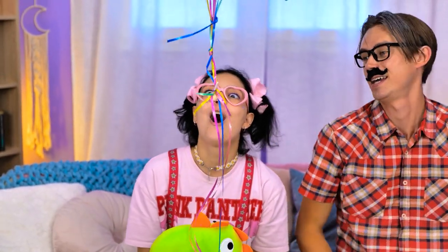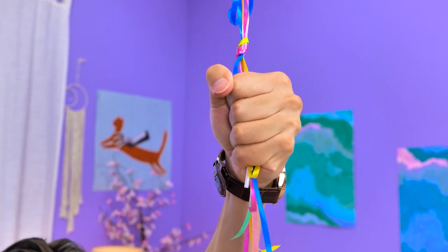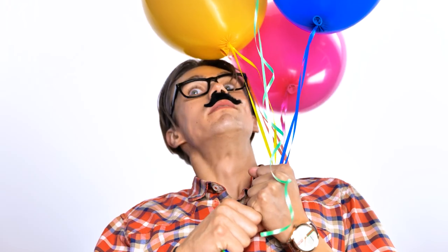Come back! That was easy! I'm over it! Bleh! That was easy-peasy! The lollipop! Cut it! Wait a minute, how strong are these balloons? Dad, you're flying! Rachel, a little help?